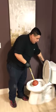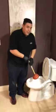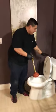As soon as that is done, flush the toilet, and the clog should be gone. See you next time.